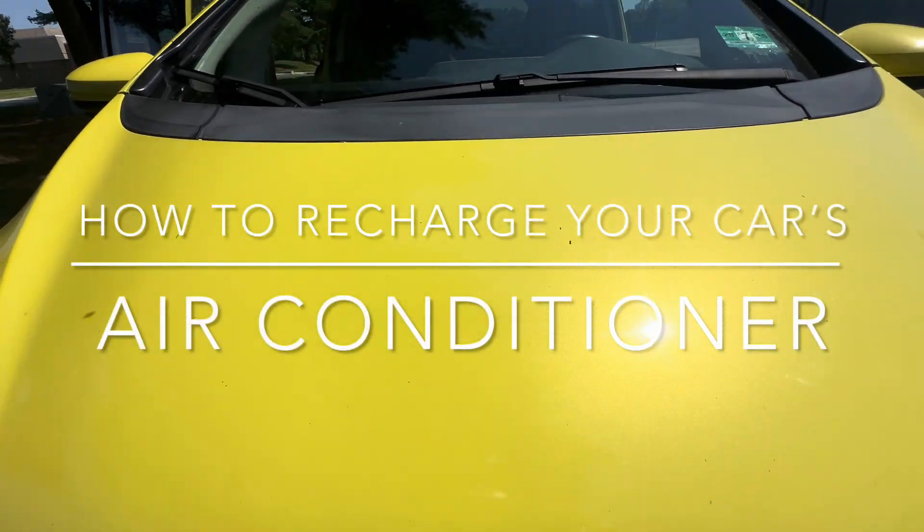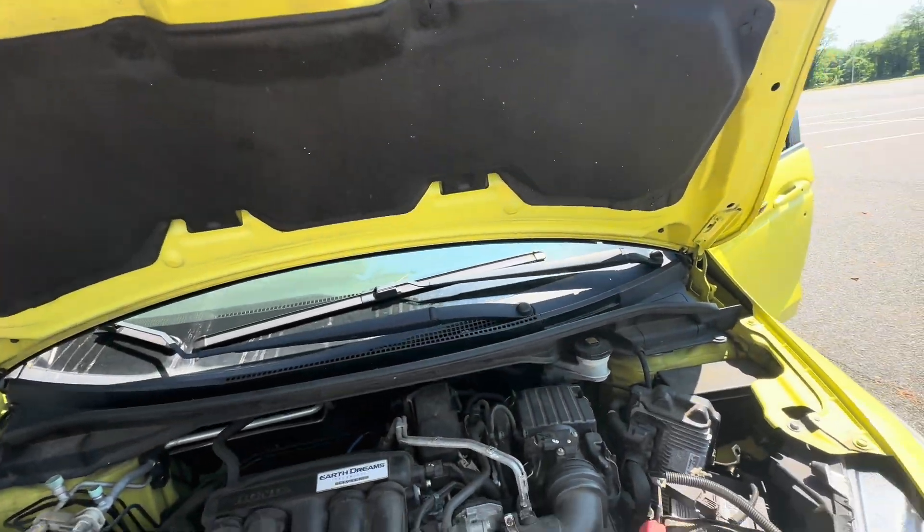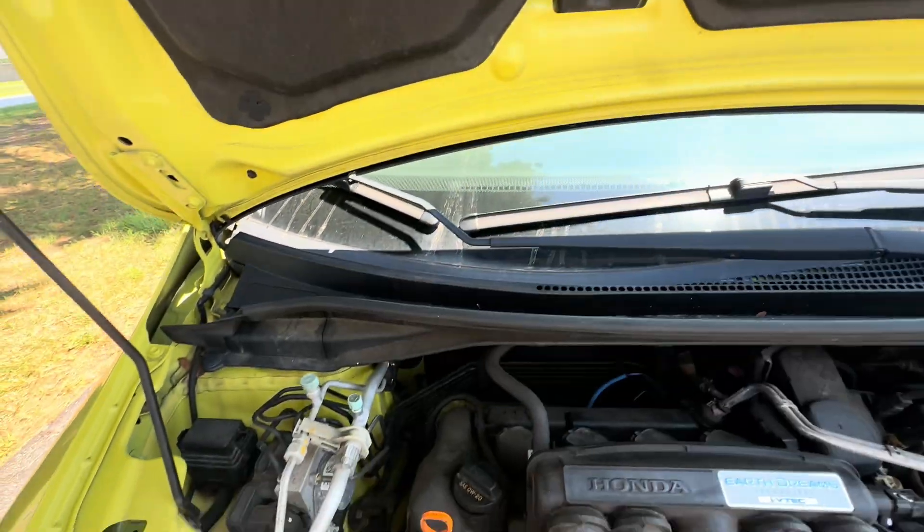How to recharge your car's air conditioner. My car is a 2016 Honda Fit and it just started to blow out hot air in the air conditioning.